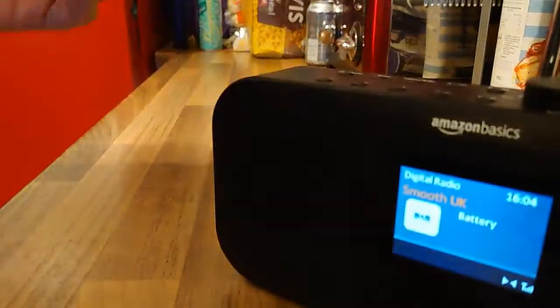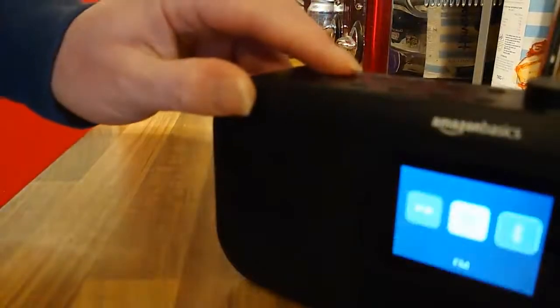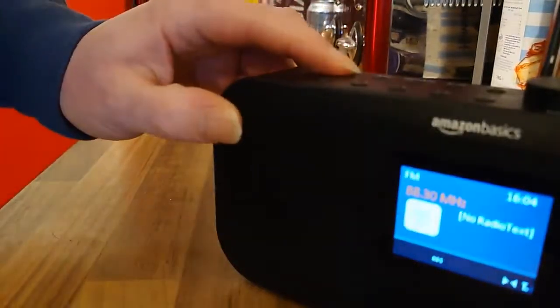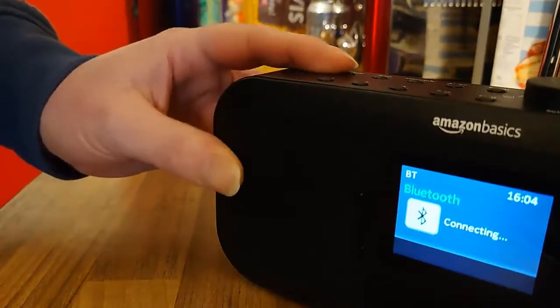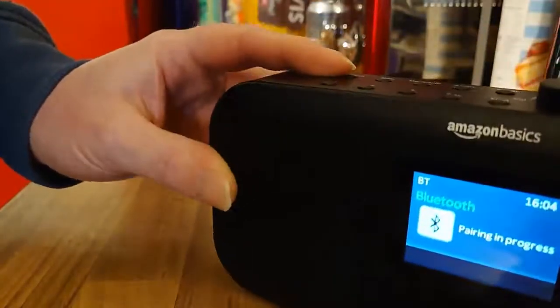You can change from DAB to FM — just press mode and it will flick over to FM. Or you can have Bluetooth; you can use this as a Bluetooth speaker and connect your phone up to it to play music or whatever you want to listen to from your phone.